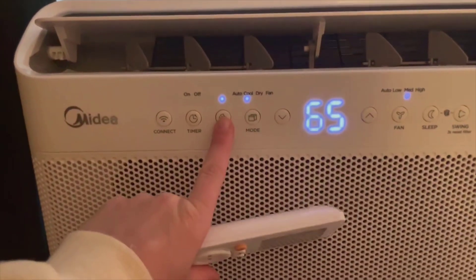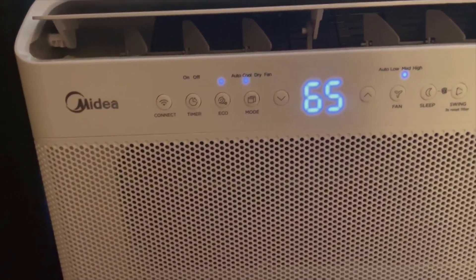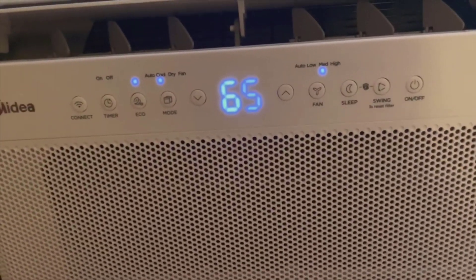Whether you're cozied up in bed or busy with tasks, total control over your environment is right at your fingertips — or should I say, at the tip of your tongue.